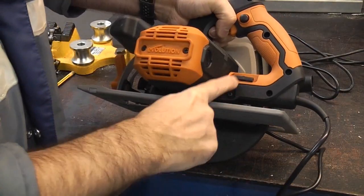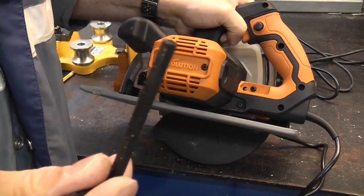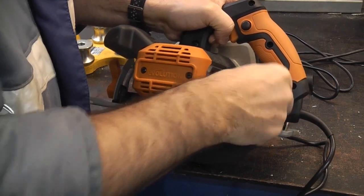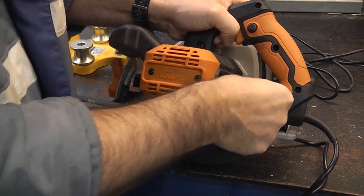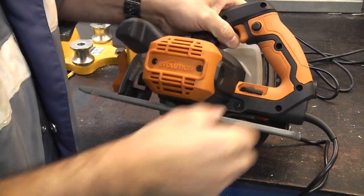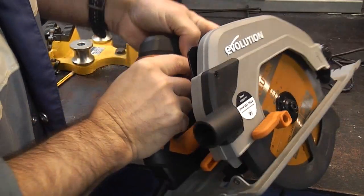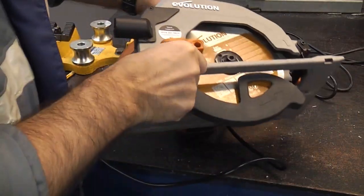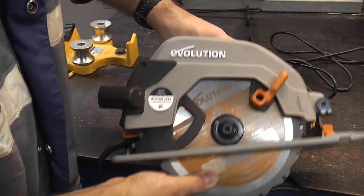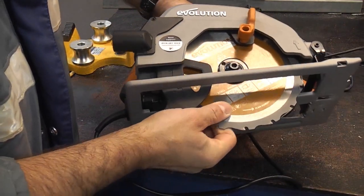On the back we've got a place for the Allen key or hex key that is needed to change the blade. It's always a good idea to have one of those and if it is captive on the saw itself it is very useful. On the top there we've got a spindle lock so that actually locks the spindle and enables you to change the blade. Obviously if you are changing the blade you need to make sure that the saw is unplugged — pressing down on that button actually locks the blade and the spindle.